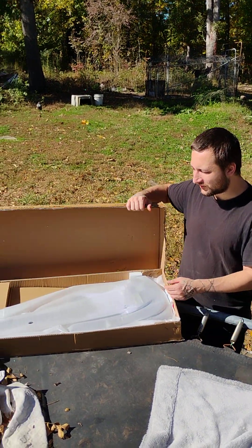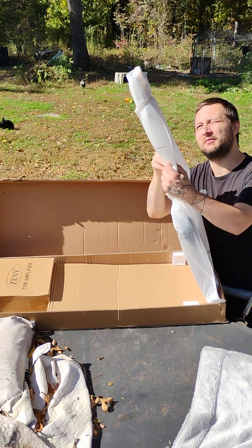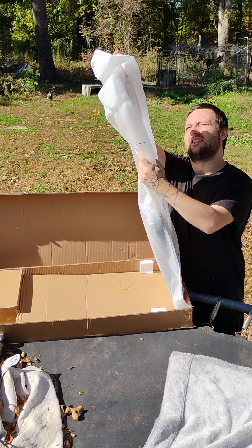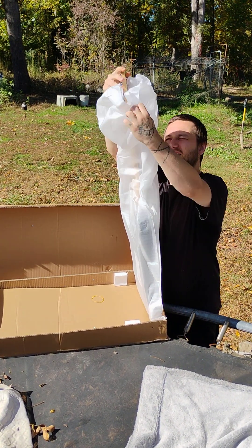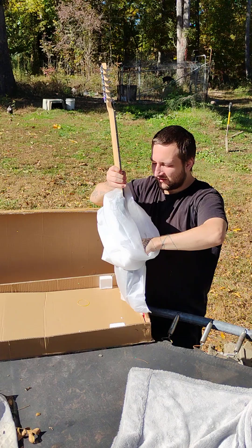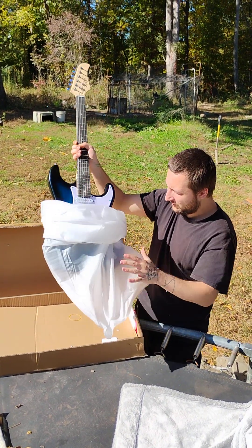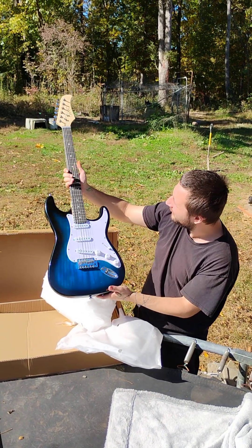Let's do all the donations for the guitar. The guitar finally came in. Let's check this baby out. It's got strings on it. And a brand new guitar.